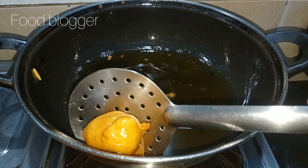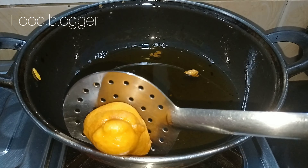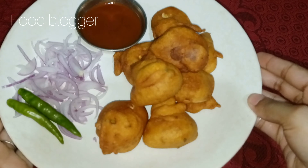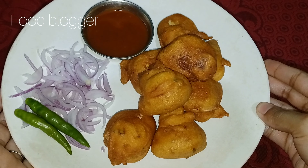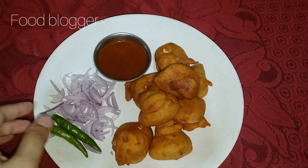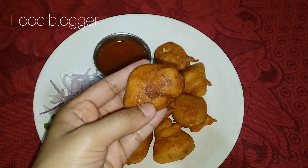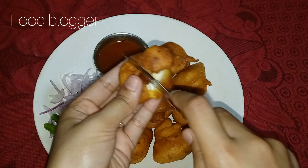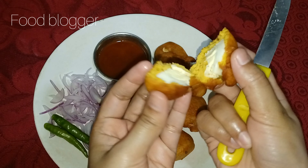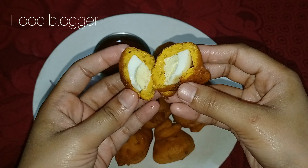You can make it and you will also like it. The recipe of the onion eggs — you can make it in a very small time. If you have something special to eat and you have time, you can make it in a very short time, and it is very tasty.